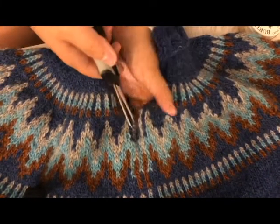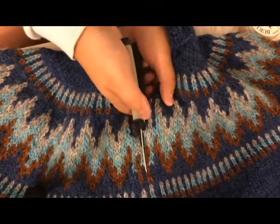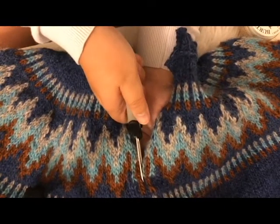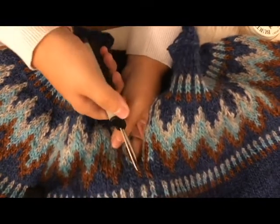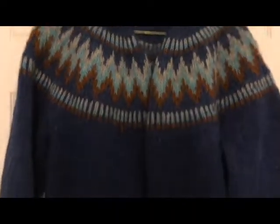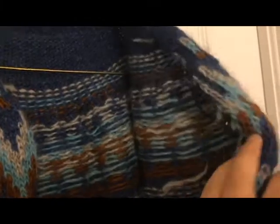I won't cut all the way down because I have the camera set up kind of precariously. Alright, so here it is fully cut. Now what I'm going to do is put it in the bath and lightly block it. Here are the edges which I've just rolled over — you can see it's not really unraveling, the stitches are staying in place.